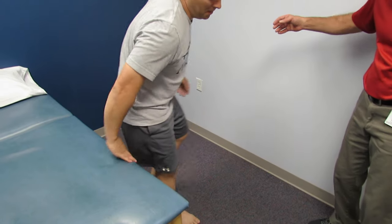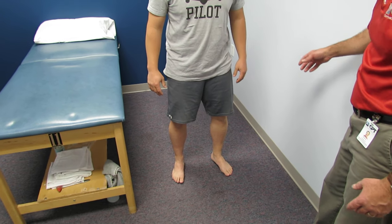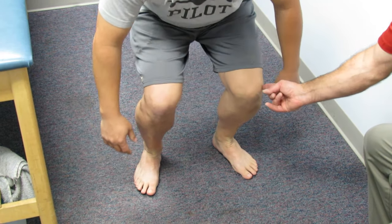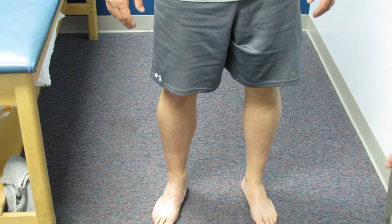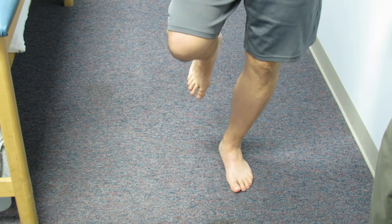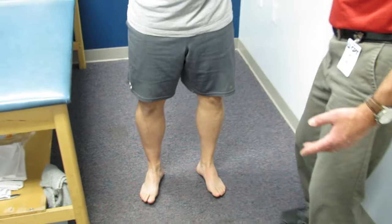I ask him to stand with feet shoulder-width apart and perform a squat. You'll notice his feet collapse, his knees go into a little valgus, increasing the Q angle and the lateral patella compression. On a single-leg squat, he collapses even more and doesn't have good strength there.